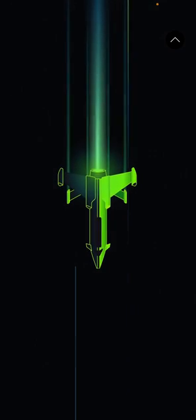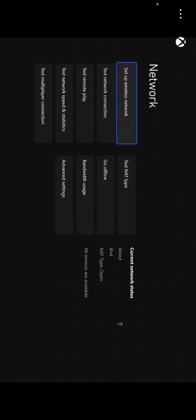If it can load — here we go. If you go to your Network Settings, go down to Test Remote Play and run the test. It may take a minute or two depending on your internet connection.